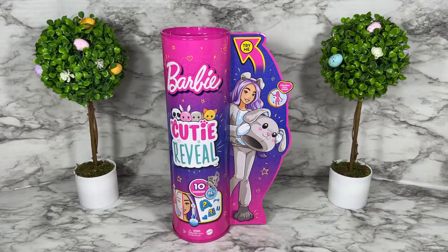Hello and thank you for watching. In this video I'm going to unbox and review Barbie Cutie Reveal Puppy. I have never purchased the Barbie Cutie Reveal dolls before — I've been curious and tempted — but as soon as I saw these with the costumes I thought this is super cool, I've got to check these out. So let's take a closer look at Barbie Cutie Reveal Puppy.